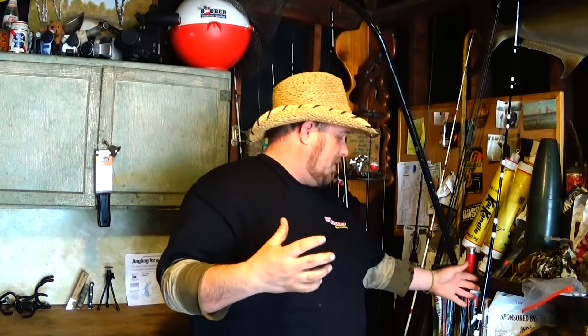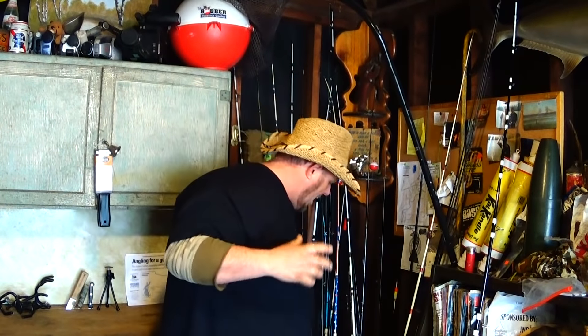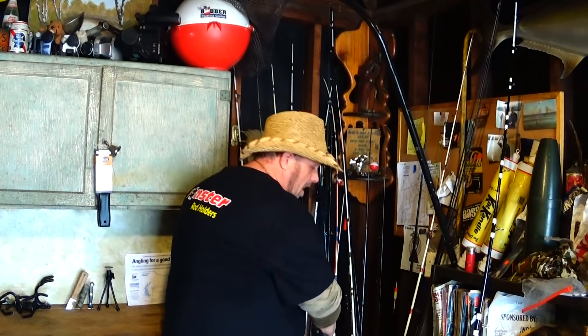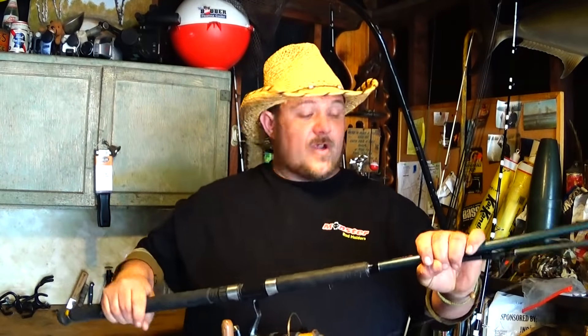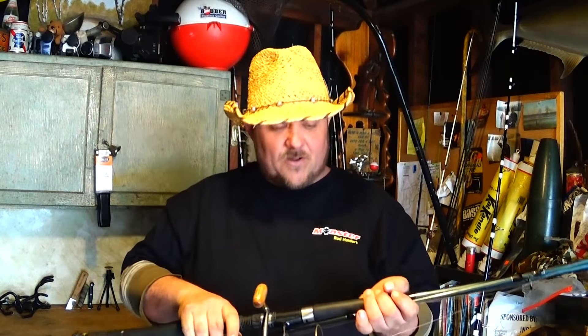Now, what kind of reel am I going to put on this? Flatheads are hard fighters — I think of flatheads like carp, another hard fighter. I would love to put a brand new reel on it, but unfortunately the money isn't there to just pull out a brand new reel. So what I'm doing right here is getting ready to mount this up with my bank fishing systems reel.